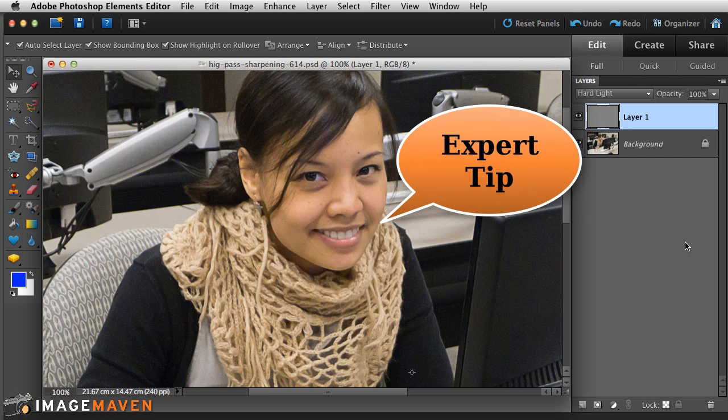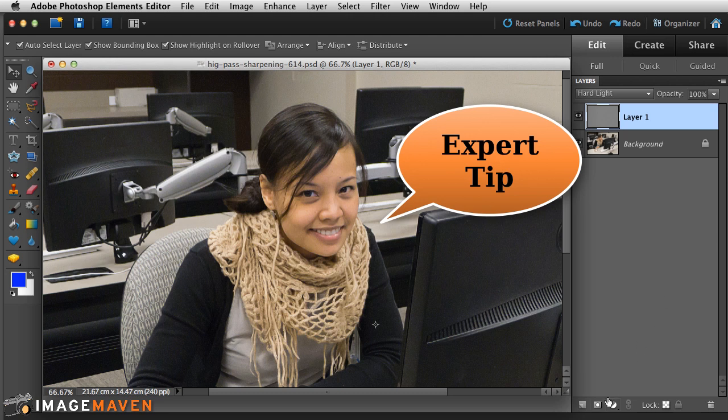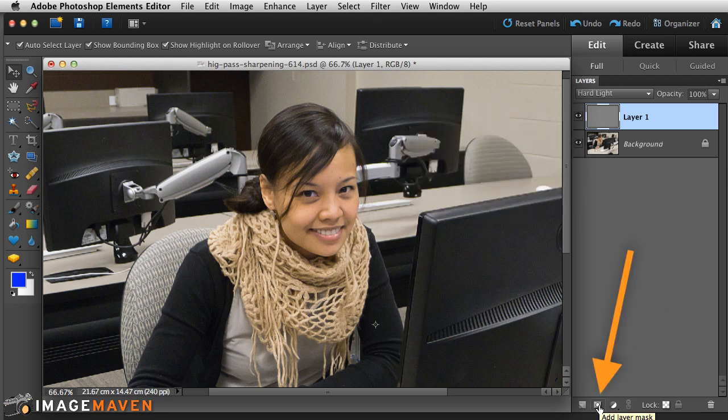If you only want to sharpen part of the image, you can add a layer mask. In this case, I'm going to add a black layer mask.